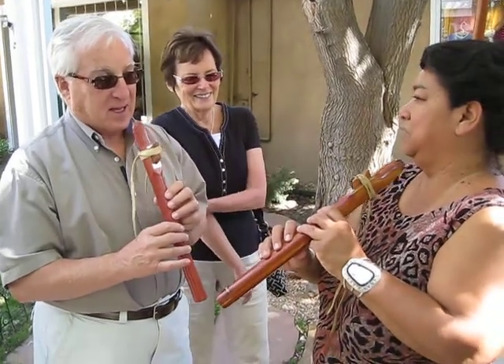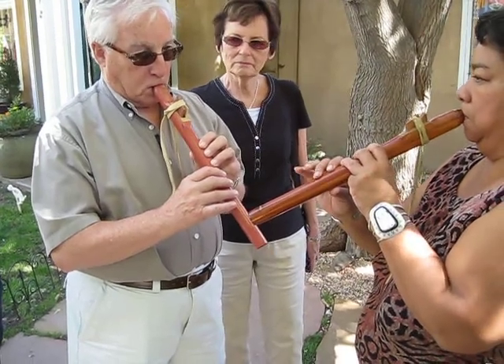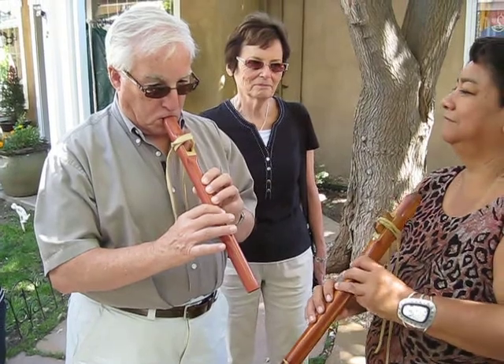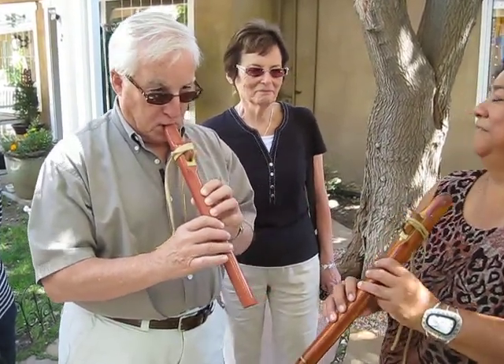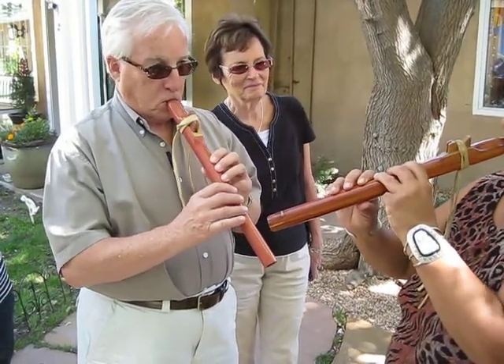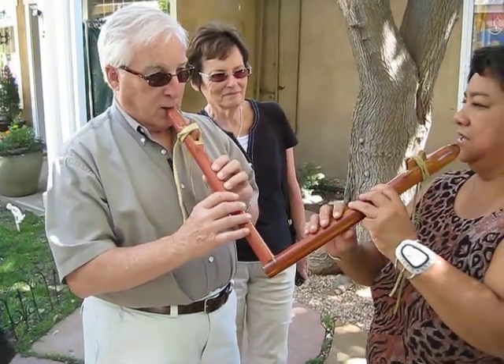And then we'll do the vibrato, which you probably know, just with these three notes. Yeah. Excellent. Let's end it with a pop. A pop is... Okay, let's try the vibrato like you just did and end it with a pop.